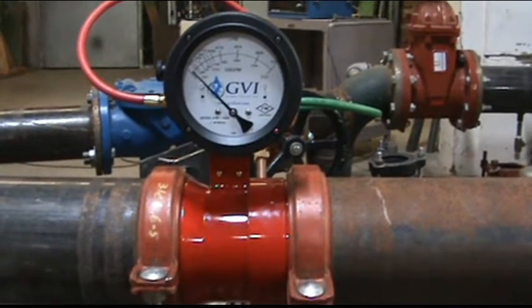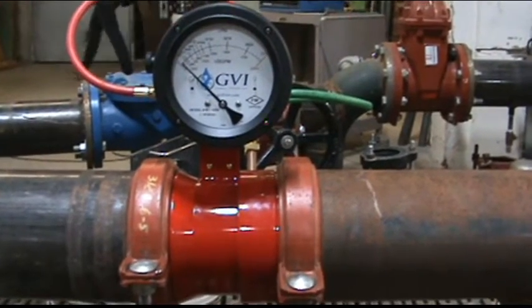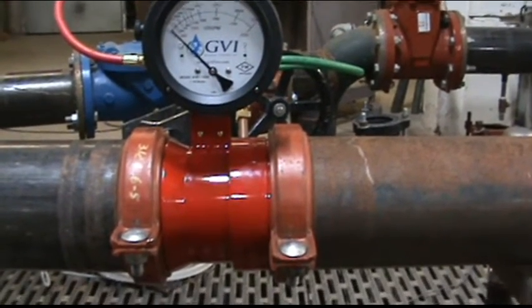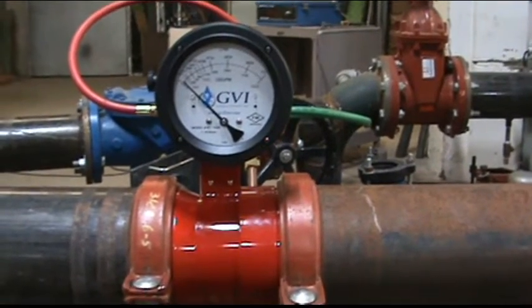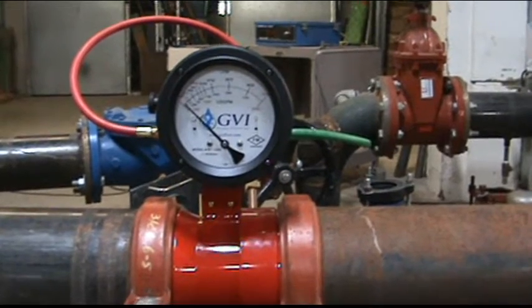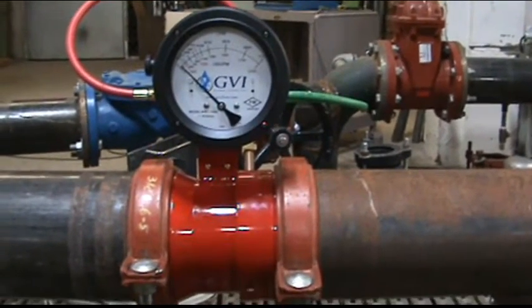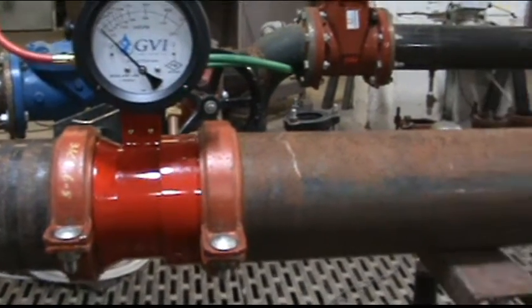This is a test of a fire flow meter built by GVI. It's a six inch. We're going to be running a thousand gallons a minute. The valves are all wide open at this point, so there is no throttling with the valves supplying the gauge. So we'll go ahead and turn on to 1,000 gallons a minute.